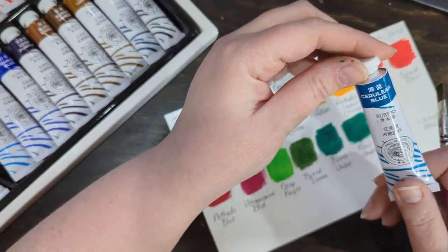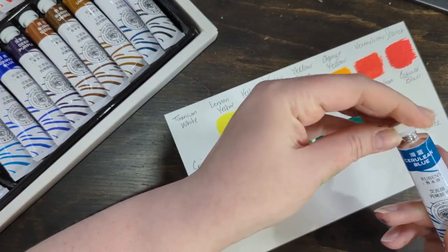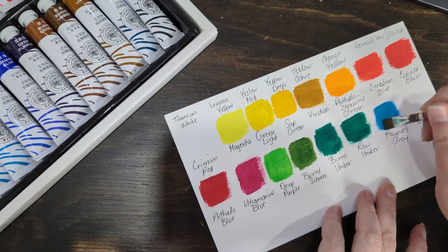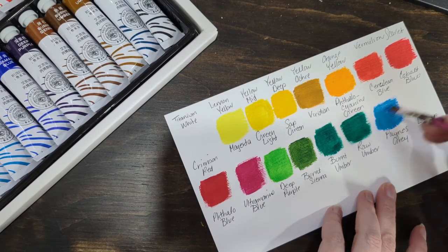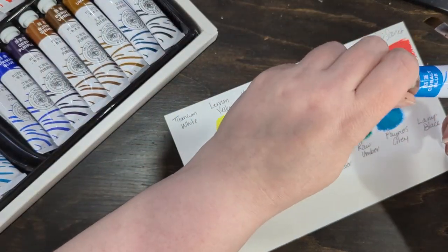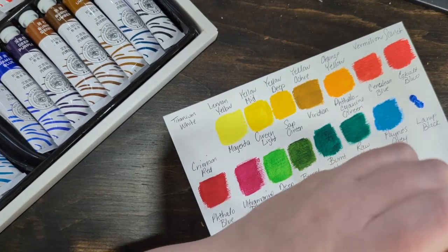Cerulean blue — I'm probably saying it wrong. I think this one's going to be pretty. Oh, it's lighter than I thought — I thought it was going to be more of a teal. Again, don't go by the packaging. It's not going to be one of my favorites. Mixed with the green it probably would be though. Cobalt blue — I'm not a huge blue fan really. I love green-blues, teal and stuff like that, but straight blue isn't a go-to for me. I do love navy though.